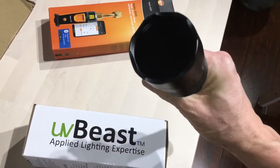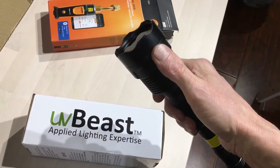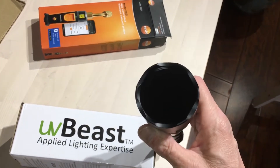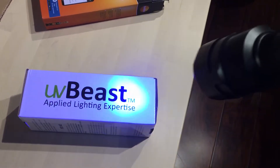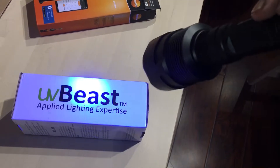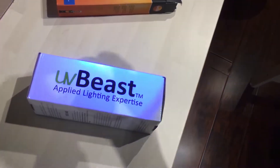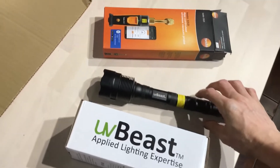This one has what's called a Woods filter on it — you see that black lens. It helps filter out visible light to narrow the bandwidth down toward the 365 nanometer range. There is still some visible light that comes out, but the filter cuts the higher and lower bandwidths to more precisely target the 365nm UV bandwidth. We'll do a shootout with this and see how it compares with all the other lights in an upcoming video.